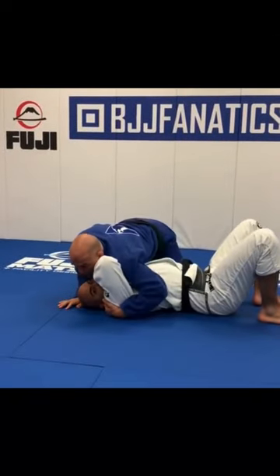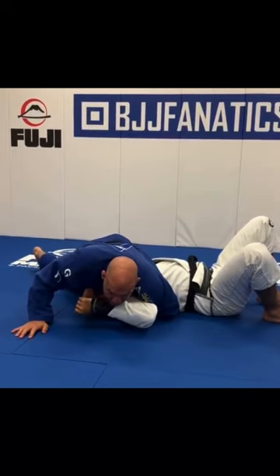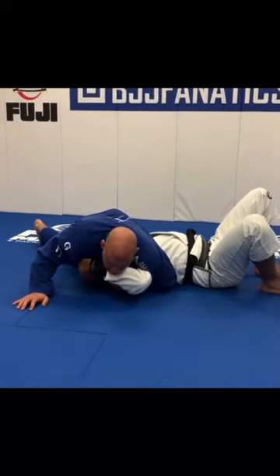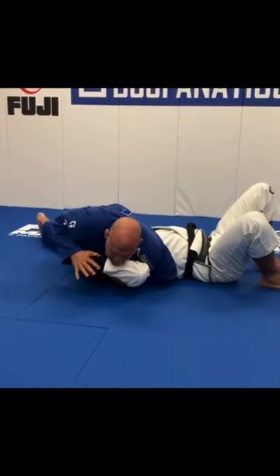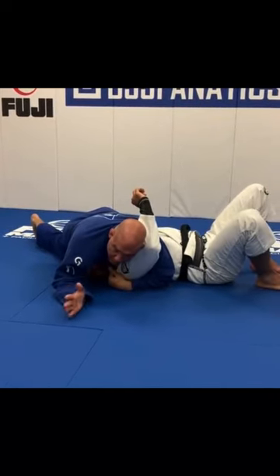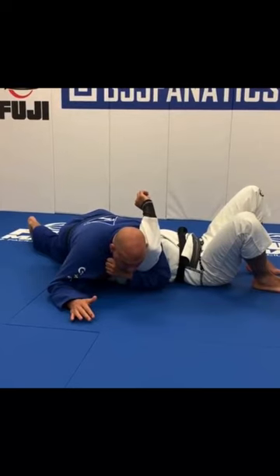Start doing shoulder forward, belly on top of his face. Remember, if the guy leaves the arm like this, I go straight for the American lock and finish. But probably the guy knows — as I try to touch the wrist, the guy's gonna move the arm around. Perfect, no problem, that's what I want. Get the opposite collar.